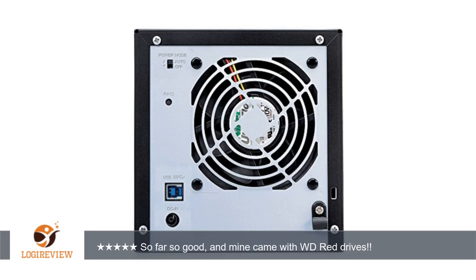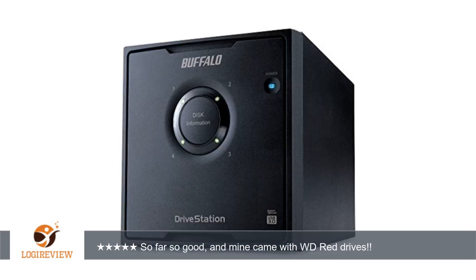Buffalo does not make their own drives, so what I have been told is that this could come with drives from any of the big manufacturers. Mine happened to come with WD Red drives, so I'm happy about that. Thank you for watching. Please give the thumbs up.